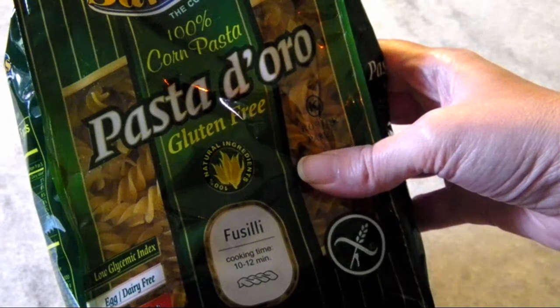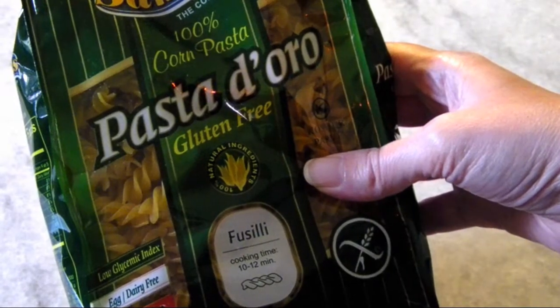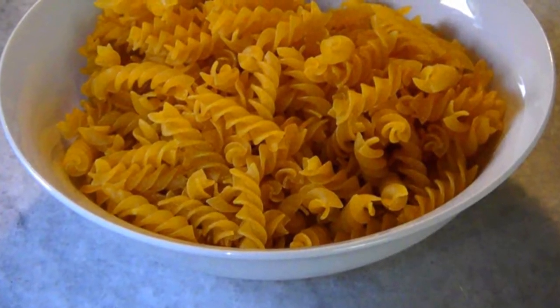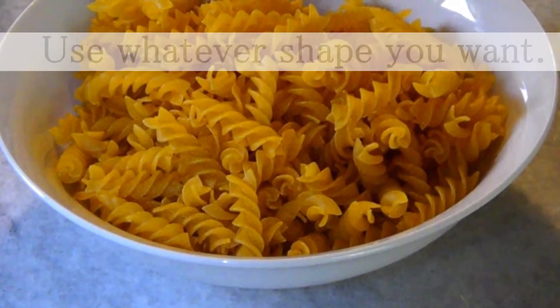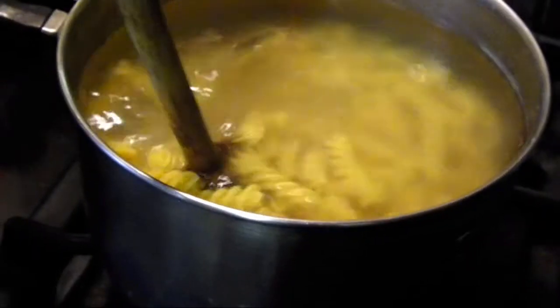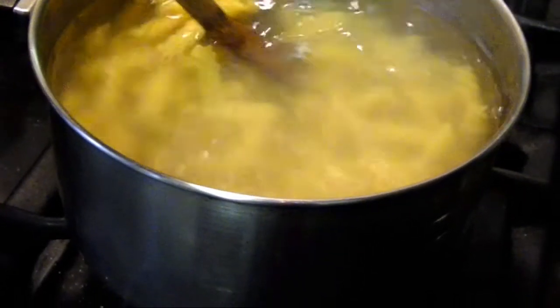Once everything's pretty well combined, cook eight ounces of pasta according to the package instructions, and don't forget to salt that pasta water. I'm using fusilli today. In the classic preparation of this dish, spaghetti is typically used, but I really thought that the fusilli was nice because it would mirror the size and shape of the arugula.